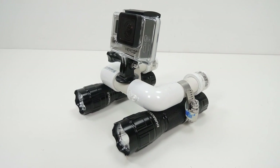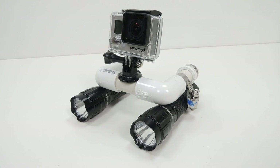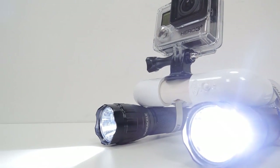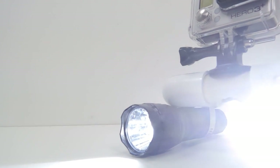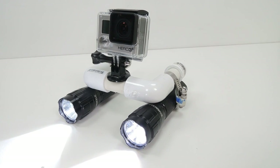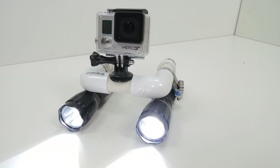In today's GoPro tips and tricks video, we're going to be making a lighting rig for our GoPro camera. This setup is going to allow us to film in low light situations and bring our own lighting into dark places. Say you want to film underwater and you want to make sure that you've got really nice lighting on what you're shooting — a rig like this would be exactly what you need.